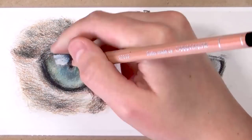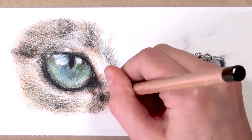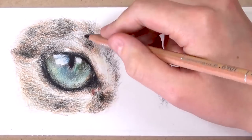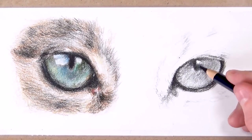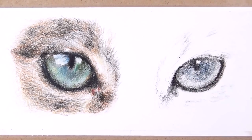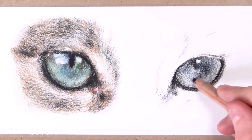Now I'm going to do exactly the same for the other eye, but this eye is going to be a bit darker because in the reference photo this eye was in a lot more shadow. So I'm going to use a lot more of the dark blues and blacks, work through the whole eye and the fur around it, and then blend it all out.